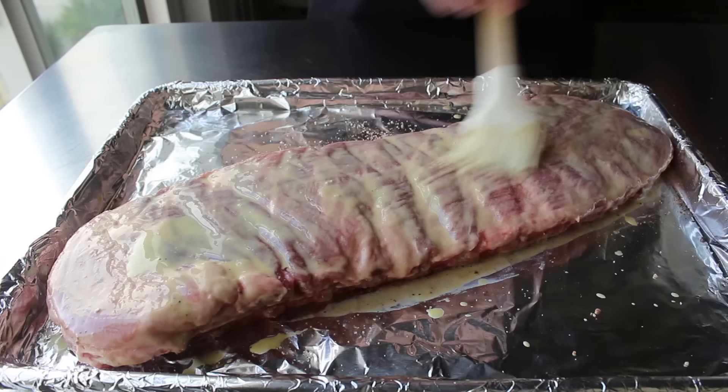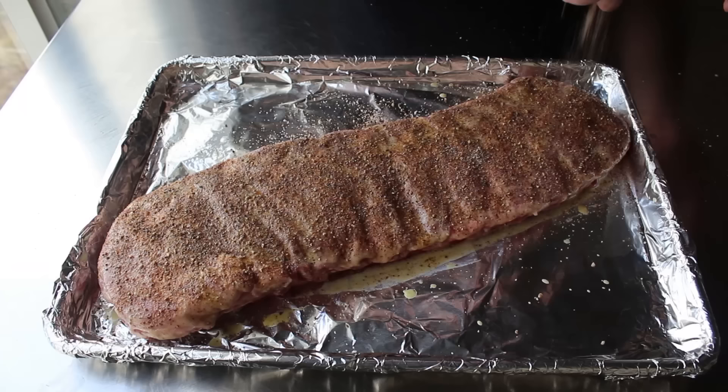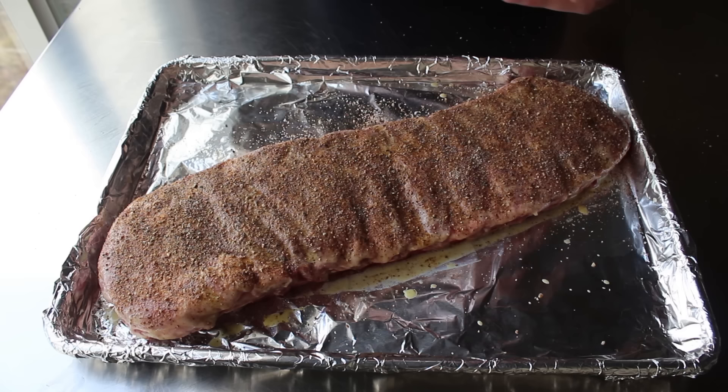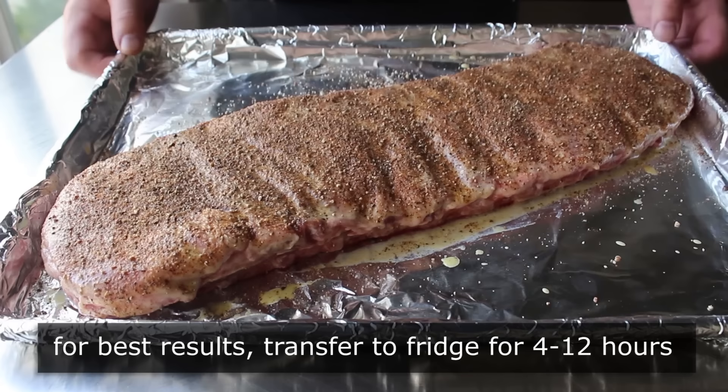We're not going to use quite all the remaining 60%, since I generally like to reserve a teaspoon or two in case we want to do a little seasoning after these are cooked. And if we don't end up using it, we could save it for our coleslaw or potato salad. We'll go ahead and paint and salt and pepper this side. Then, time permitting, transfer this into the fridge uncovered for about four hours or so — or even overnight. That's going to give the salt and pepper enough time to work its way into the meat, and you will end up with a juicier, more flavorful product. But if you have to cook it right away, go ahead — it will still come out really good.